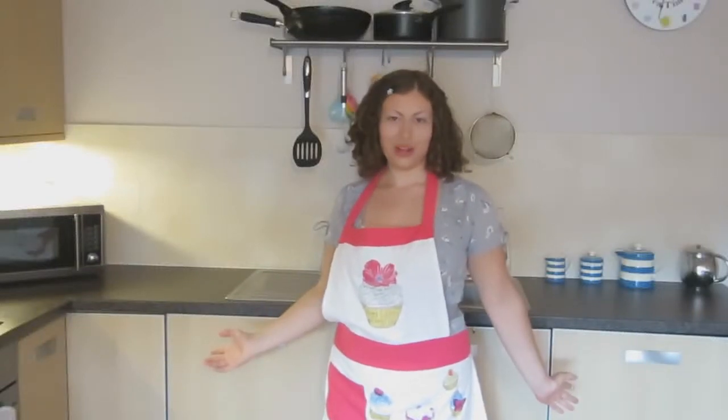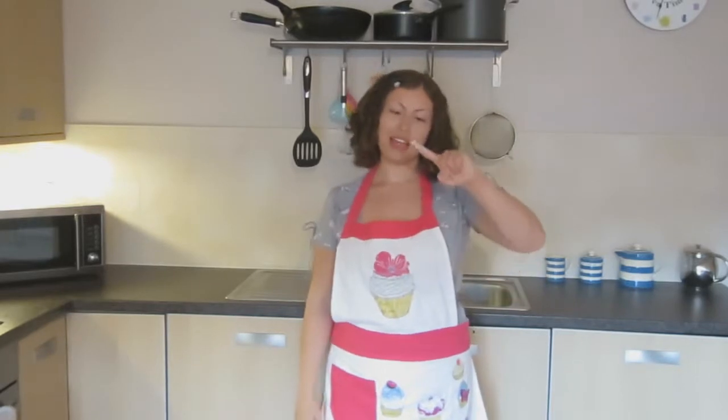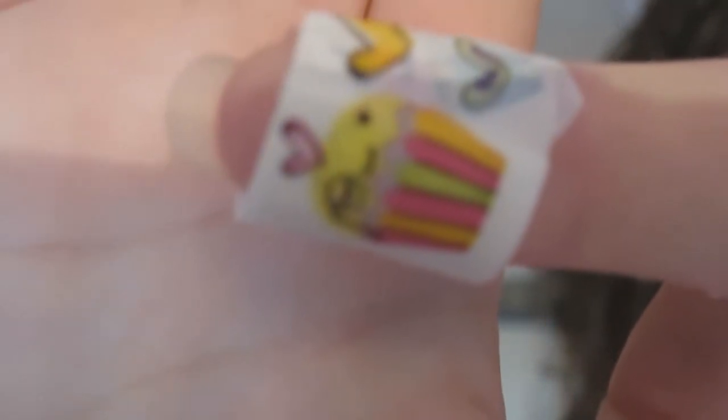Hello ladies and gentlemen of the internet and welcome to Making Me a Meal of It. And before you ask, yes I have got my finger, and yes — that is the cutest blaster you will ever see in your entire life.